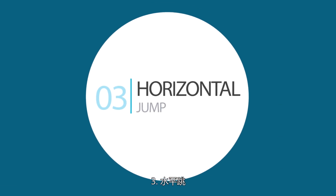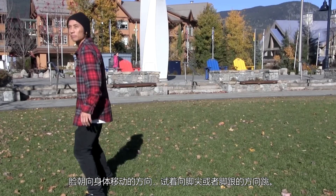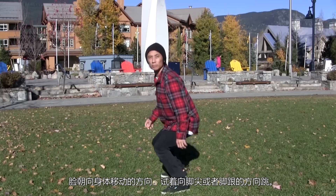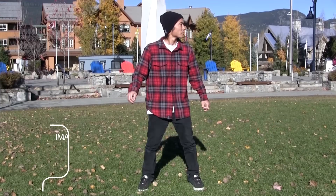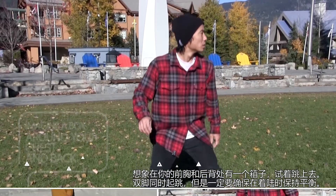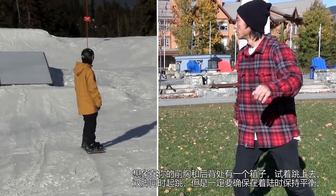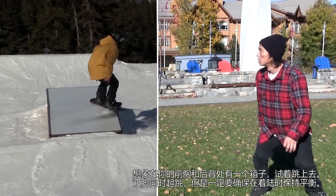3. Horizontal Jump. Face the way you're moving and try jumping to your toe side and heel side. Imagine a box around your chest and back and try jumping on it. Jump off with both feet, but make sure to focus on your balance when you land.